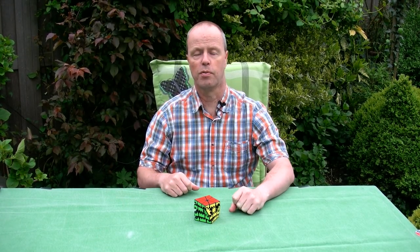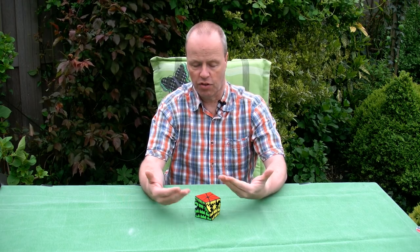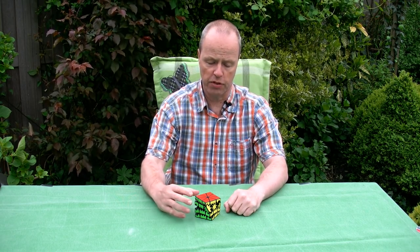Hi, I'm Oscar van Deventer, and this is the Overdrive Cube. Many people have asked me to design a gear cube 4x4x4, but I didn't know what it would look like, so this is the best I've come up with so far.